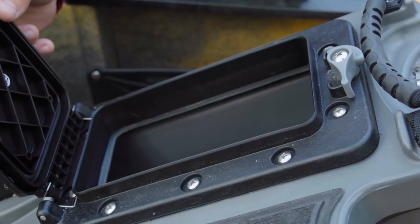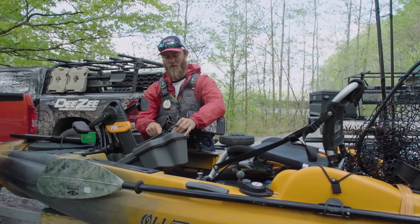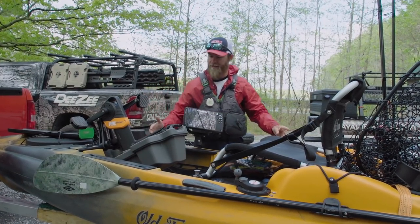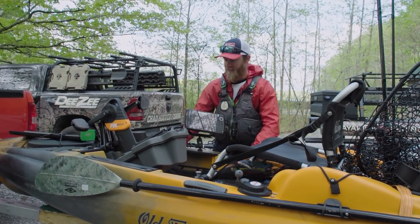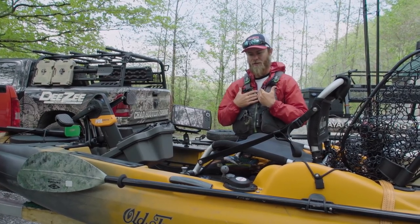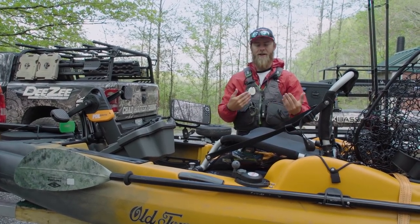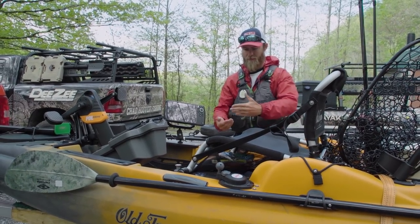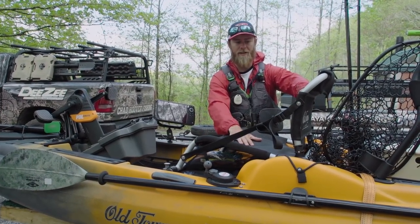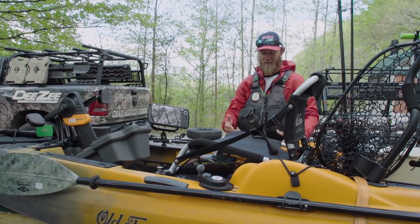The pedal drive area has an awesome dry box right there. I've seen people put small fish finders and 10 amp-hour batteries in it — small sonar units — which is a smart idea. The only potential issue is routing a transducer cable. Moving on, there's one rod holder here; I personally would have added a second one on the other side, especially for measuring fish. Moving down, the seat on the Big Water series is super comfortable, and of course you can add a kayak cushion to make it even more so.